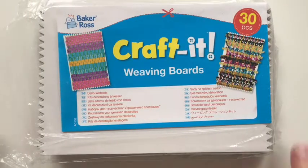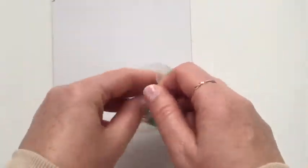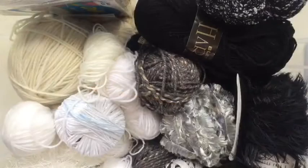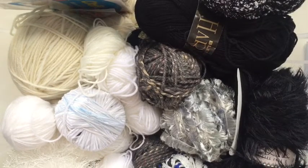So I've got my weaving board and also weaving needles - again from Amazon, just plastic weaving needles. You're going to need a pair of scissors and your wool. I've got a load of black and white wools that I'm going to use in this project today.